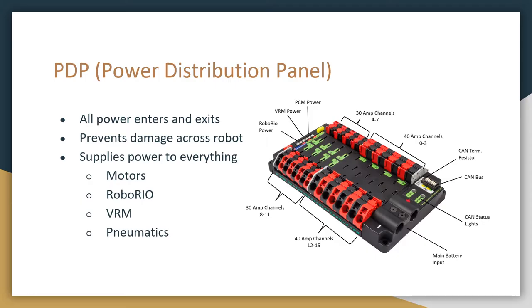The first one is the PDP, or power distribution panel, and this is where all of the power enters and exits through the robot. The main function of this device is to distribute power, and to also protect the robot from shorting. This board has a bunch of fuses and breakers